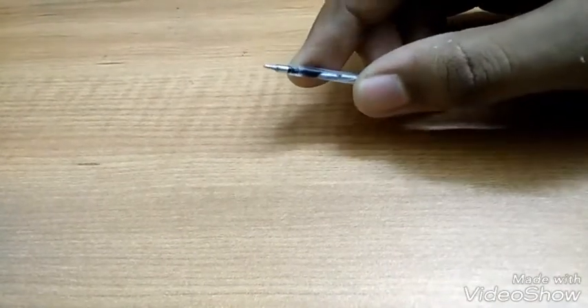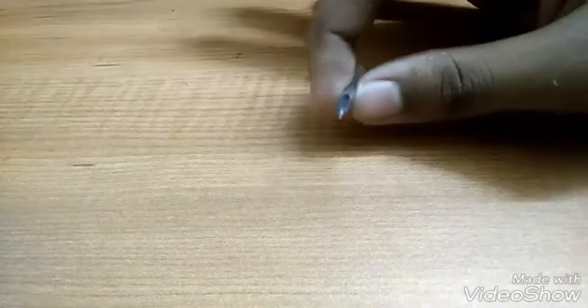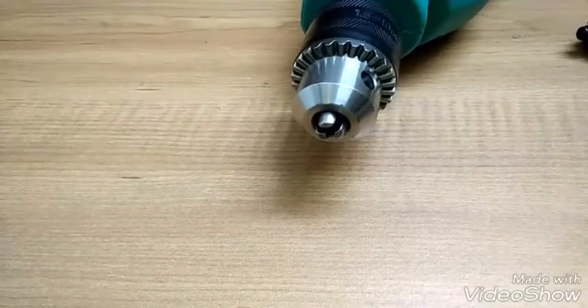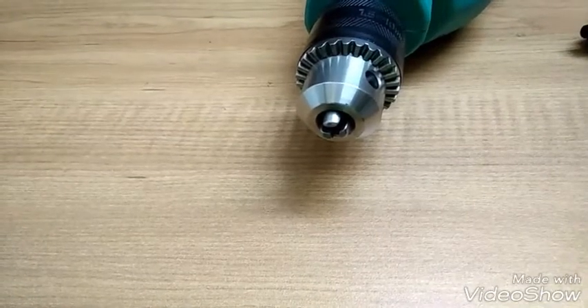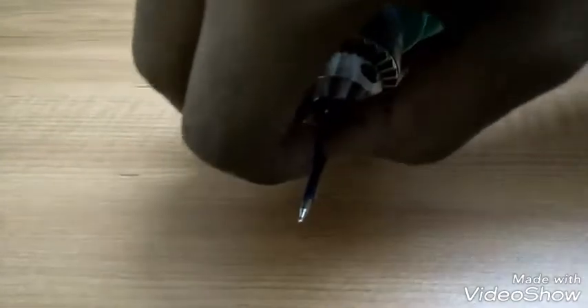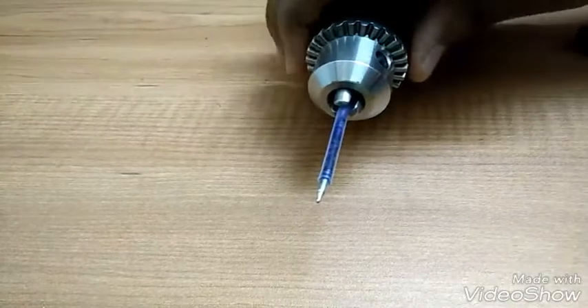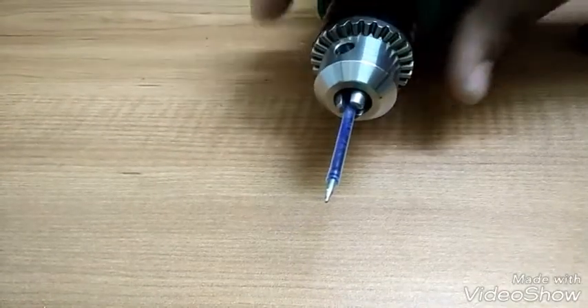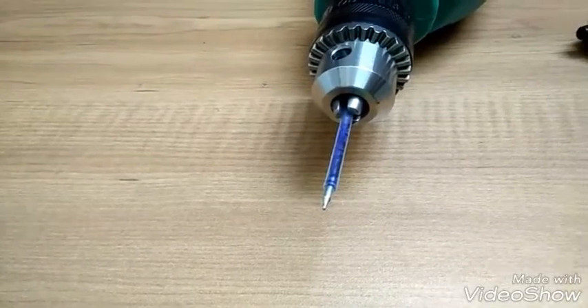Now fix it into the drill bit. Insert the refill inside the drill bit correctly and tighten it. And there you have it. Now let's test it.